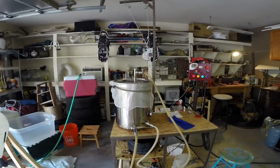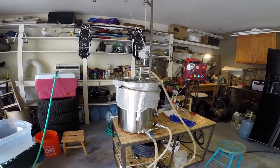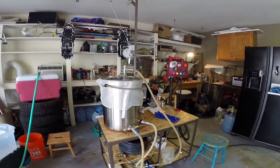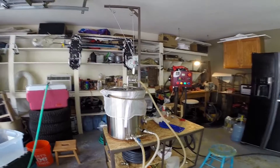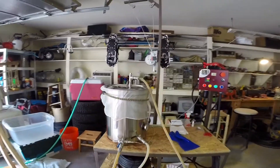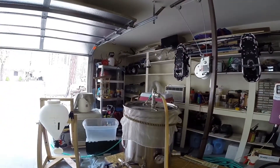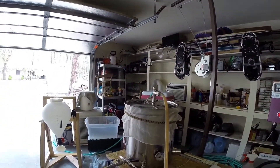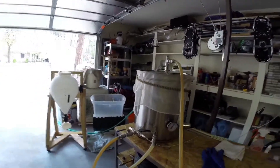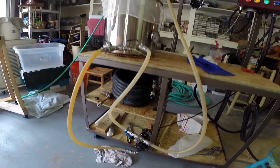We're all doughed in now — Susan helped me. This is a double IPA so 17 pounds of grain, and it's easier for two people to dough in. We kept getting dough balls, so we're recirculating now. I've got it cut down to just a nice little flow in there, not full speed.